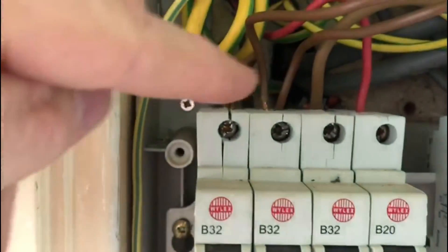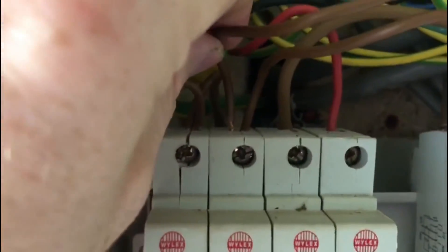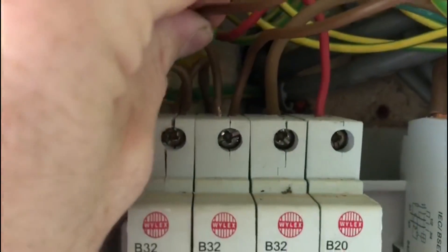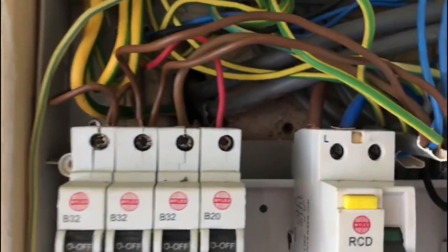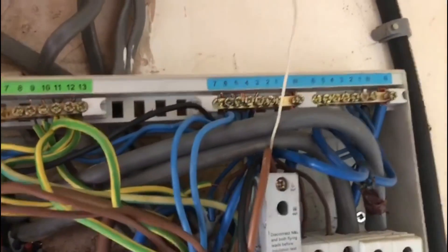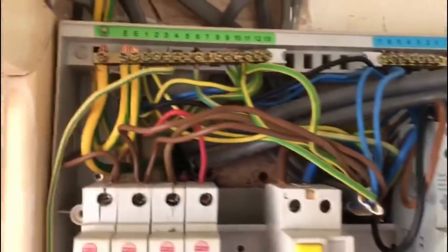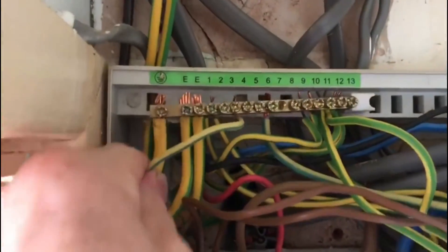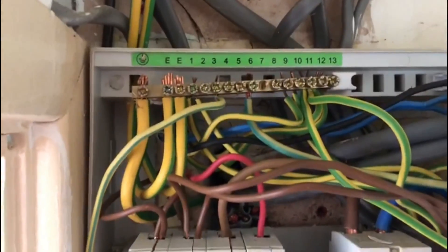Looking at the top of this one, it looks a bit loose - a little bit of wiggle around that could even pull out, so we'd obviously need to check the tightness of the conductors. We've also got this earth cable here not doing anything, just laid in there, and the main earth terminal is not secure either.